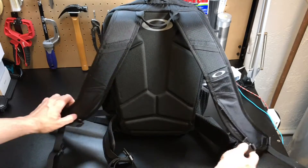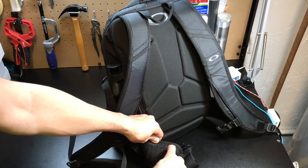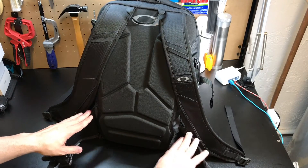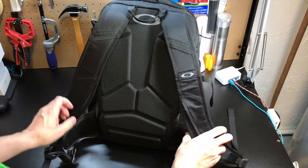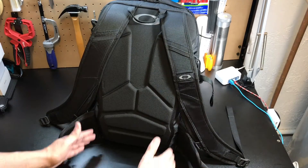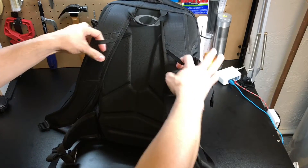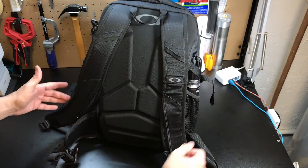You also have a built-in waist strap with a couple rows of what I would consider MOLLE, so if you want to attach different pouches you can do that. It is not removable, and that's another thing I wish they would have done — I don't really use waist straps on my bags so I always have to push these out of the way when putting the bag on. If they could be made removable that would be better, but that's more of a personal preference. Up here you also have some elastic webbing so you can attach accessories or hang your glasses from there.